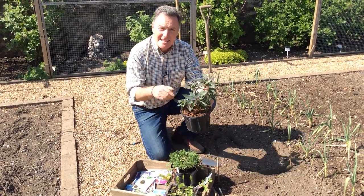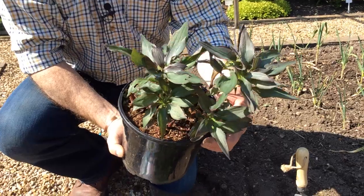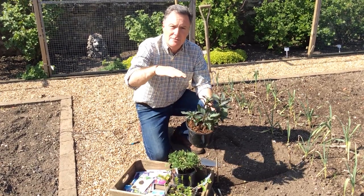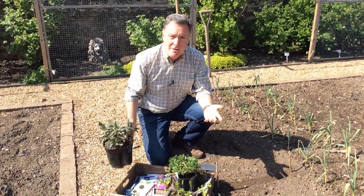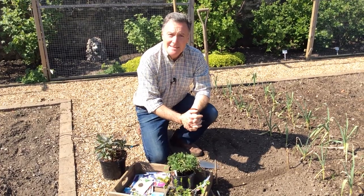Another one I've been growing is alstroemeria — these last ages in water, up to two weeks in a vase. They're a herbaceous perennial that dies down in winter, and this is the new growth. This one has lovely bronzy foliage and will grow to about two to three feet tall, just flowering and flowering. There are loads of ways to get cut flowers going in the garden and really make it look so much better.